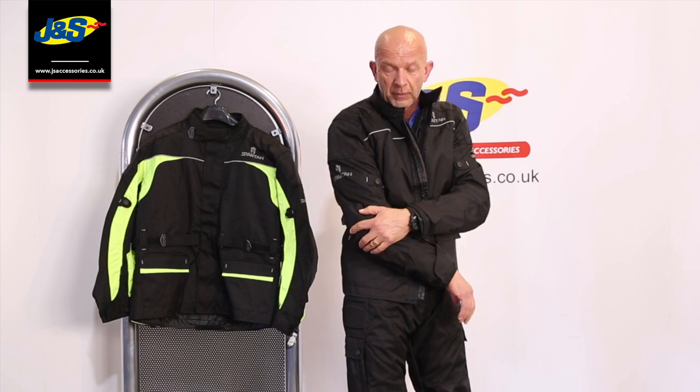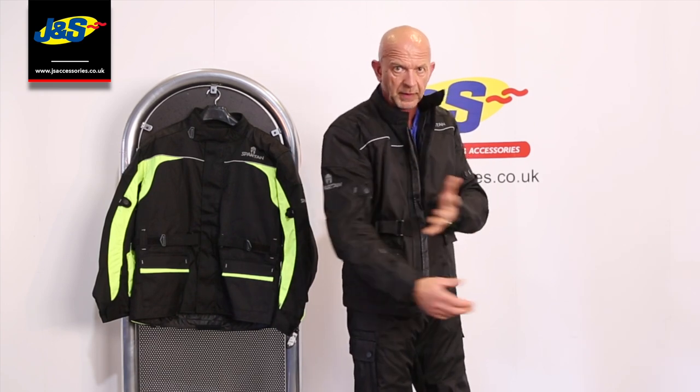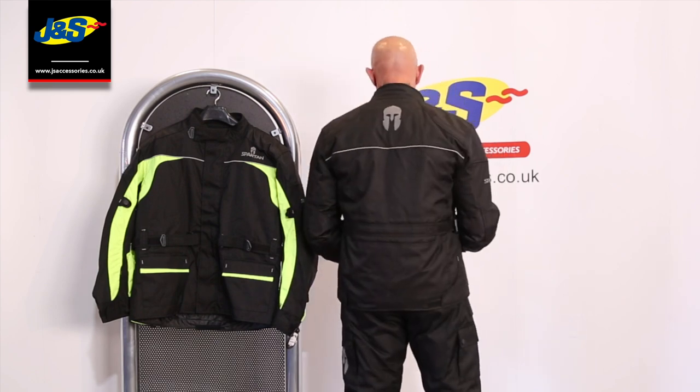You've got some body armor — shoulders, forearm, and elbow — and there's an adjustment on the bicep there just to pull the armor in a little bit better if you need to tighten the arm up at all. A little bit of highlighting with the Spartan logo as well.